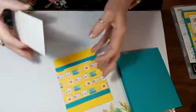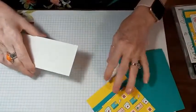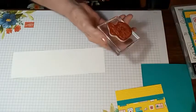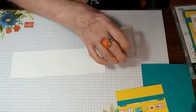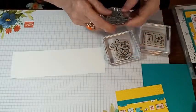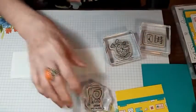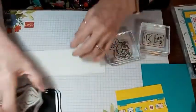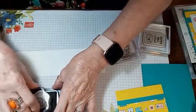We're going to set this aside for a moment because we're going to do some stamping. We're going to be using the mushrooms and the happy mail — you've got snail mail. Let me get my Memento black ink out and we're going to do some stamping.